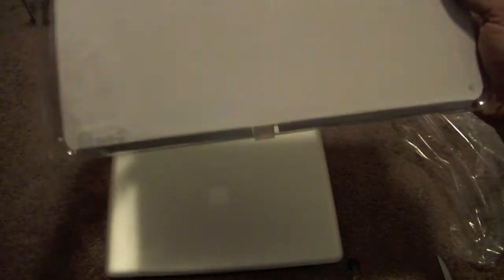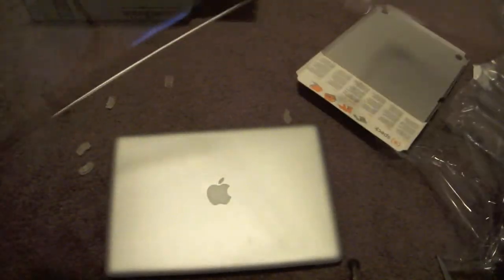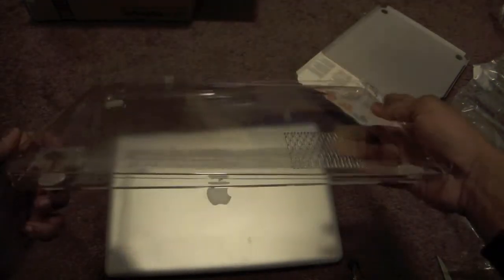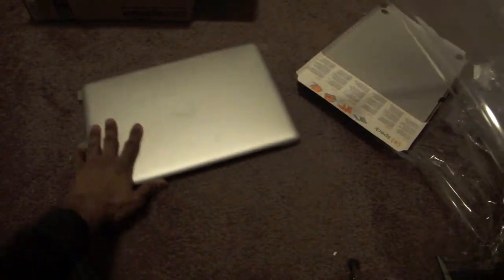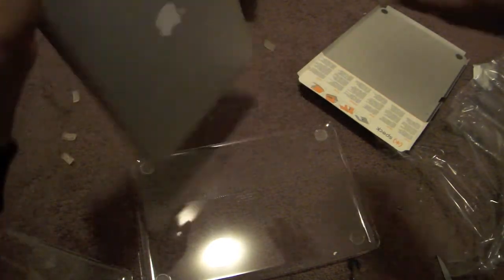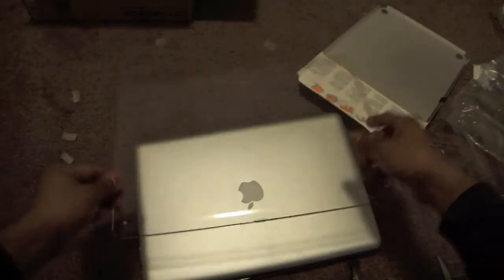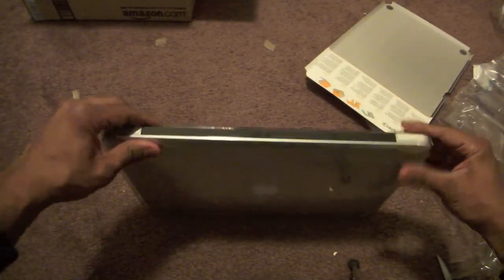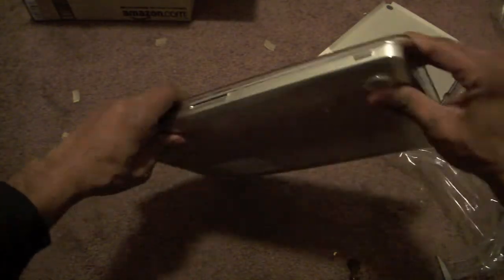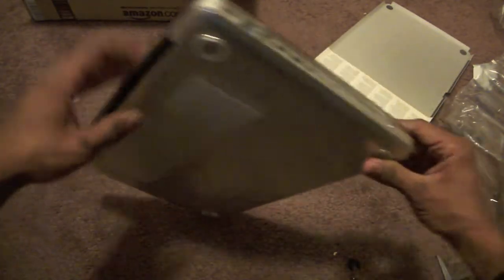I don't know if that was supposed to come off, but I found that out anyway. It's supposed to go over my 15-inch MacBook Pro — let's put it on right now. Why not? I believe this goes this way... this goes on this way I think. Oh wow, there we go.